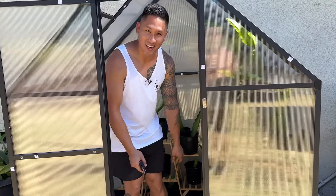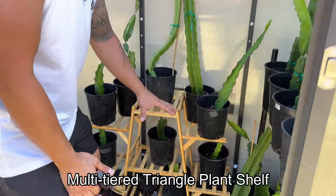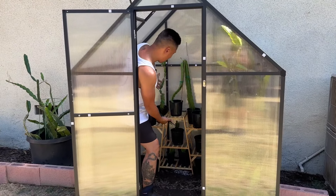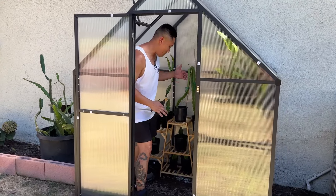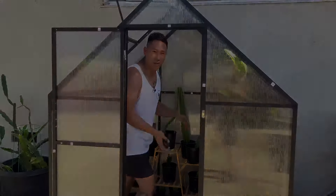I almost forgot to show you guys the shelf that I also got from Temu. This is a garden shelf that I want to make my greenhouse look more attractive, and I got this for about $26 to $27. Just look at how it organizes my dragon fruit cuttings — it's beautiful. It fits in here perfectly. I might get another one and put it on the other side, or another shelf like this, so that way I can have all of my cuttings very organized.